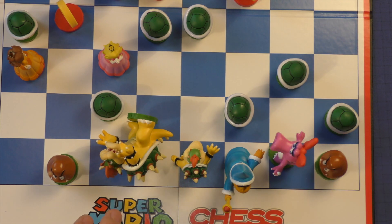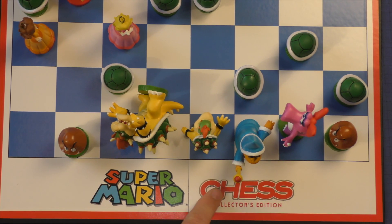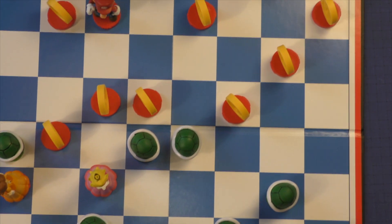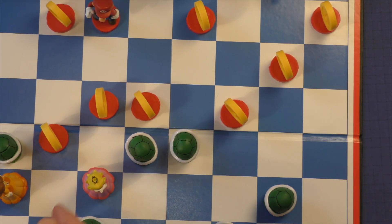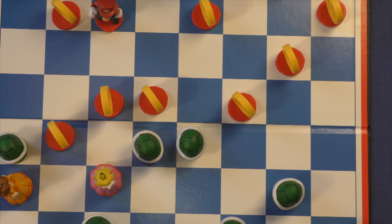As for the components, there's nothing great with the board. It's just a regular mass-market board. It does say Super Mario Chess Collector's Edition, which is kind of nice, but you can see it's very bland — just kind of put on there.